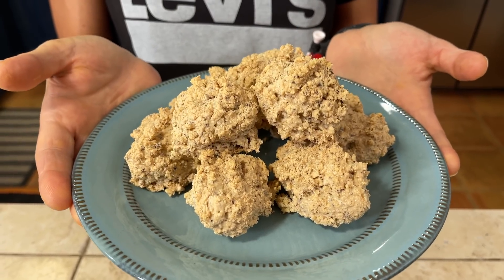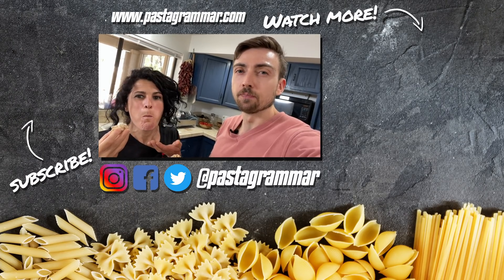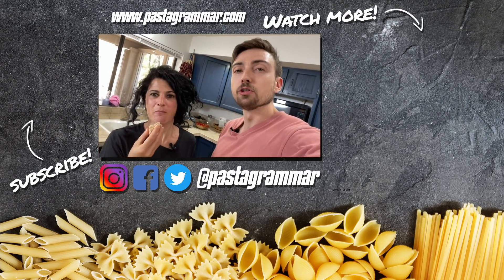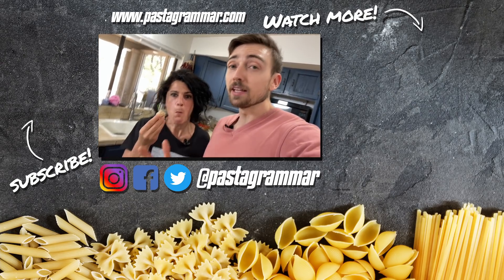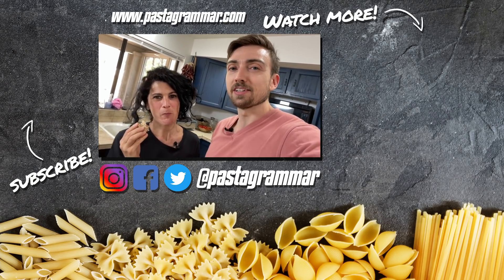Our brutti ma buoni are ready to be eaten — buon appetito! A guest tries one and says they don't even think they're that ugly, but they're definitely buoni. It tastes like if a Ferrero Rocher were a cookie! If you enjoyed this video, give it a thumbs up and hit subscribe. If you try this recipe, tag us on Instagram or Facebook at Pasta Grammar — see you next time, ciao!